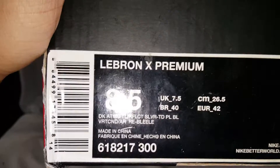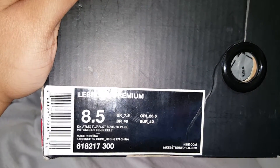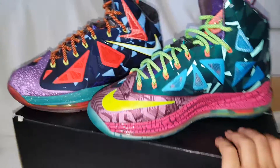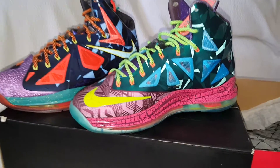Here's the box, by the way — size 8 and a half. That's the style code and everything like that. Let me know if you have any questions. Like, comment, subscribe. Until next time, peace.